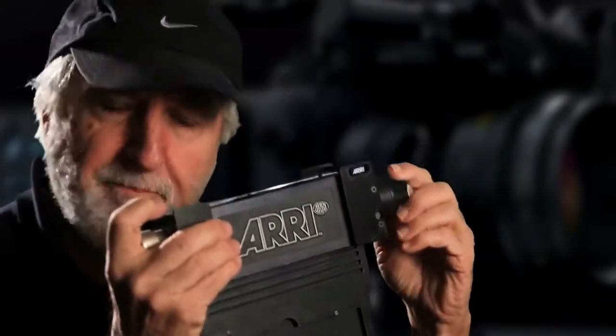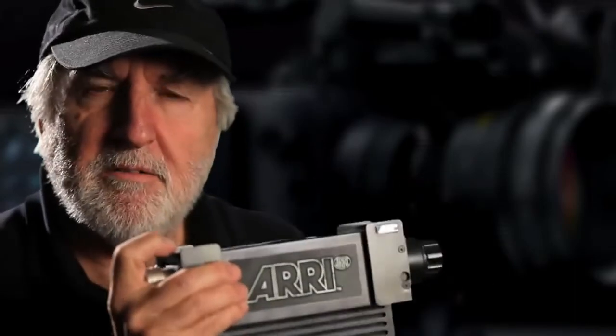There are a few things to keep in mind when using the Vericon. Obviously you're going to milk out the blacks when you bring the level up to bring your shadow detail in, so you are going to have to pull them back down in post-production if that's not a look you're after. If you're going for a low contrast look and you want the blacks up a little bit higher, then that's fine, you can use it. But if you're just going for shadow detail, you'll bring the blacks up and then pull them back down to the saturation level you want in the colour grade.